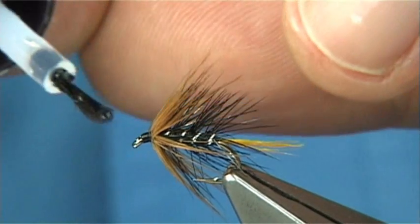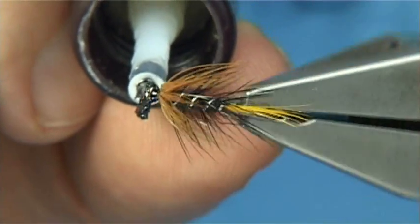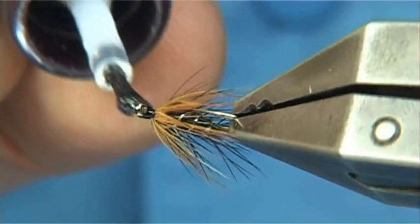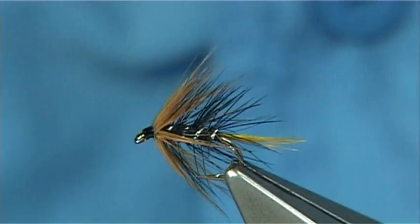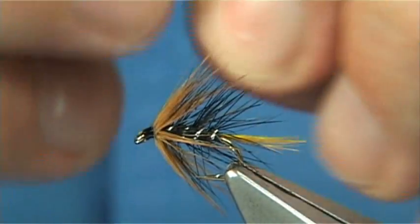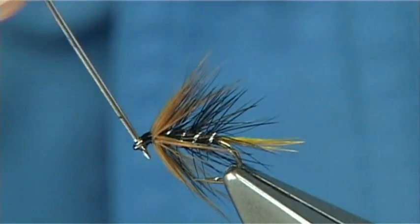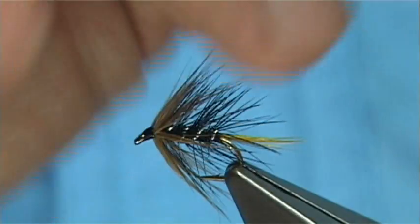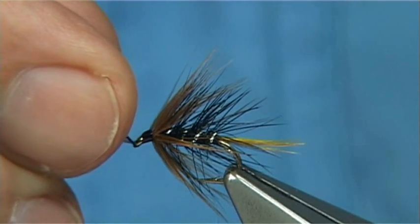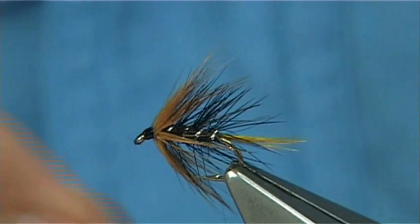All we need is some varnish — apply it all the way around. I'm using a brush; a needle would maybe be easier on a smaller fly. It's just a matter of cleaning out the eye. I don't mind doing this because it seals up the head area. You can use a wee feather if you've got one — just put it through the hole and that cleans it all.